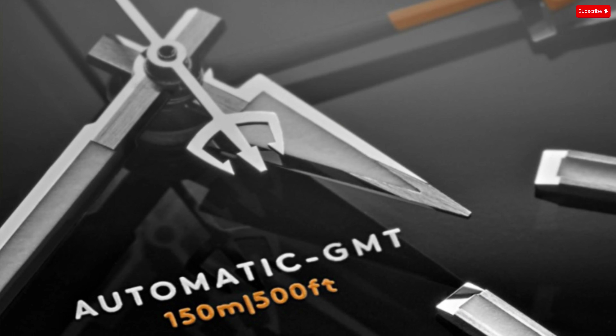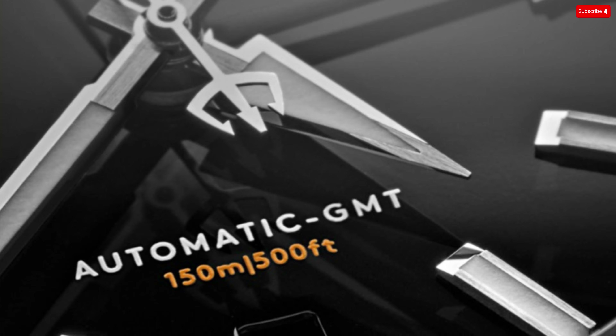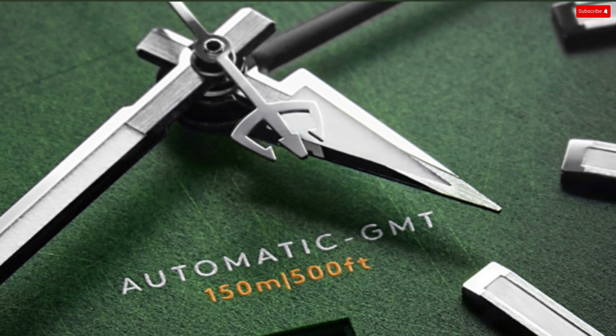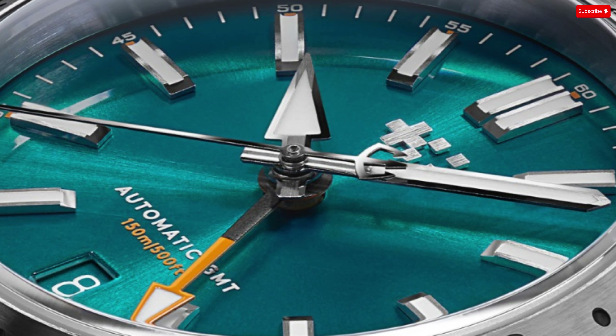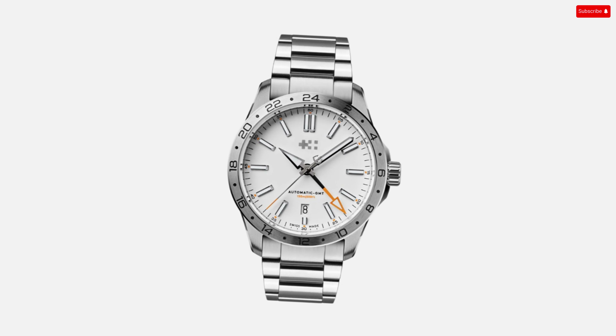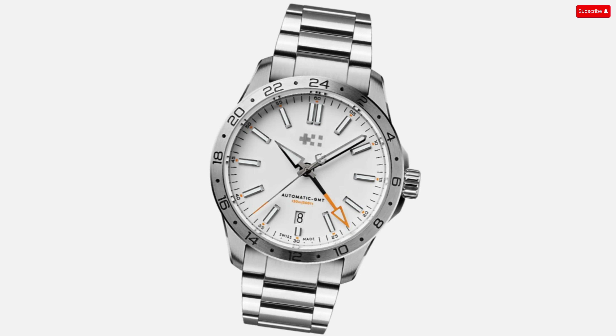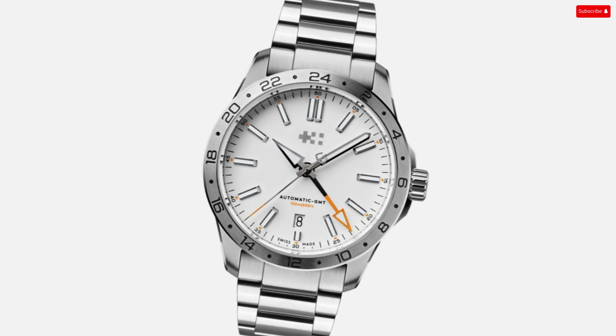The handset complements the dial. Although the hour hand and trident won't be for everyone, they're elements that tend to be exaggerated in photos but are hardly noticeable on the wrist. The use of orange as an accent color is prominent but not overdone. The 24-hour hand is the major orange element, but that plays nicely off the tip of the seconds hand, a bit of text on the dial, and small markers along the minute track.